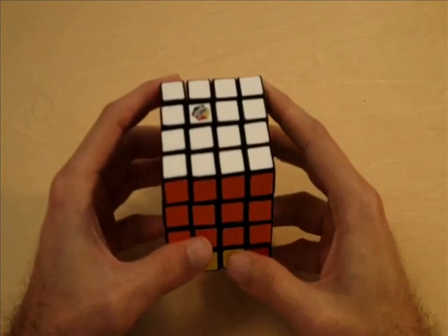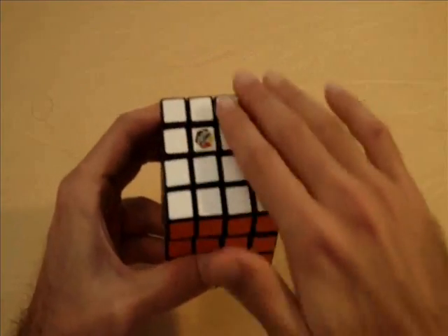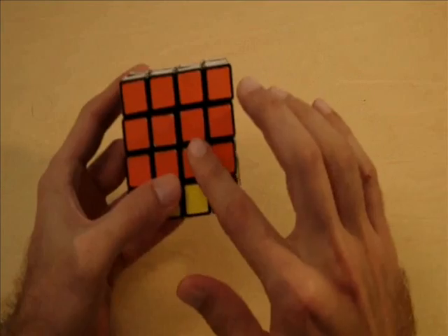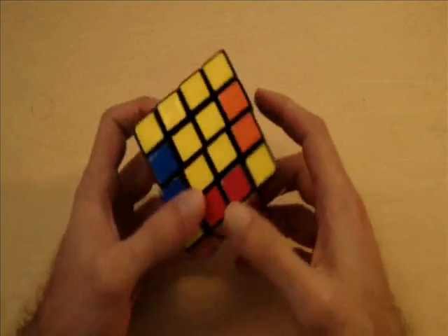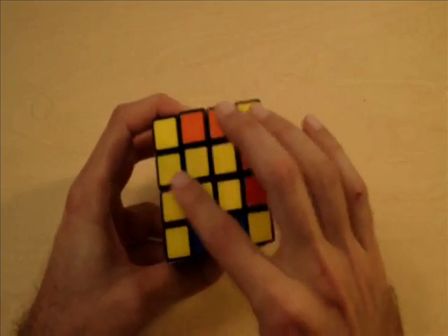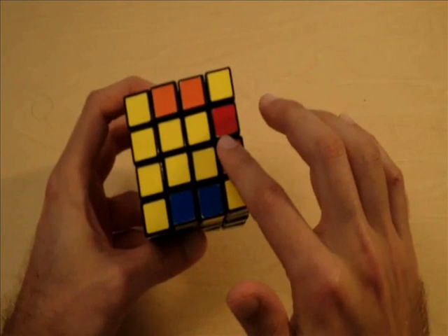Welcome to part four of my 4x4 Rubik's Cube tutorials. At this point, we should have one side completely solved, and we should have the top and middle layers completely solved for the cube as well. In this video, I'm going to go over how to get this cross, or all the edge pieces, for this yellow side of the cube.